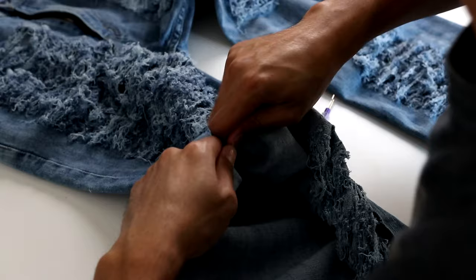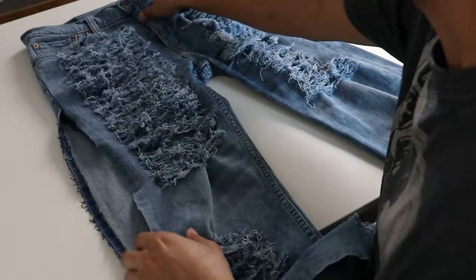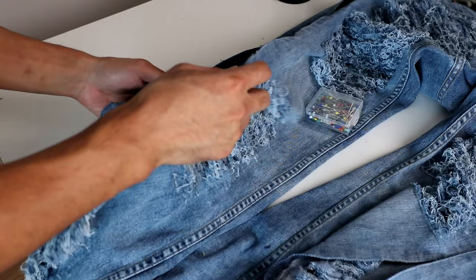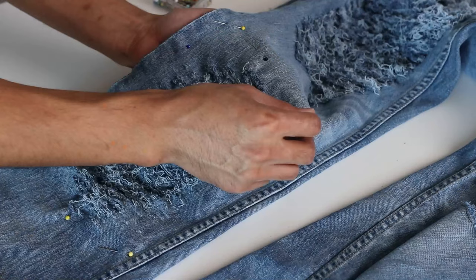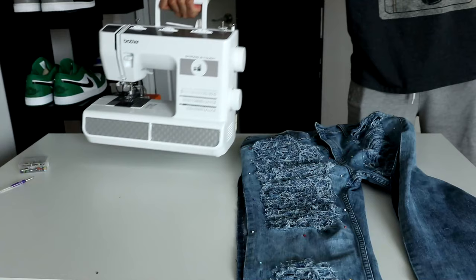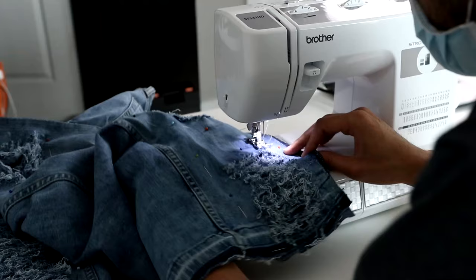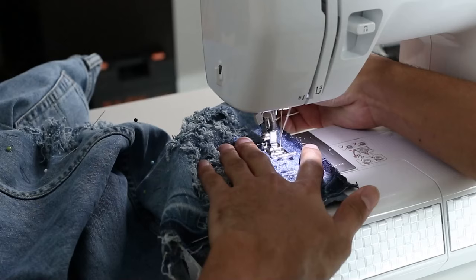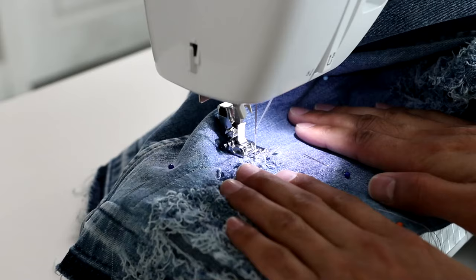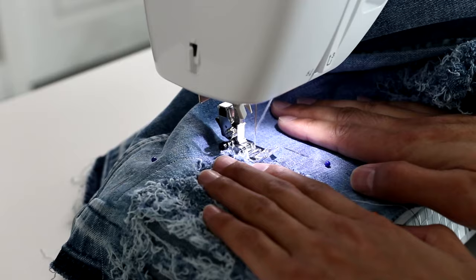Now that the tedious part is done, it's time to start sewing on the distress repair panels. I literally ripped the seam of the pant legs to open it up. I then took some extra denim I had, measured and cut pieces to fit each distressed area to cover up the holes from the inside. To prep for sewing, I pinned them all down, making sure to leave some space on the inside so I can make the stitching as close as possible to the rips. Once all the repair panels were pinned in place, it was time to start sewing. I tried to make the stitchings as close as I could to the distressings while giving enough space for the rips to naturally expand on their own over time.